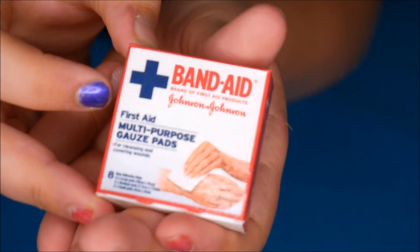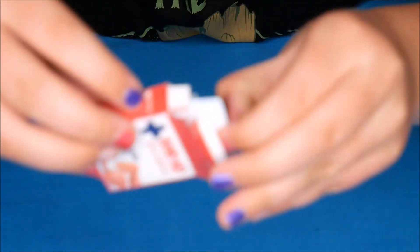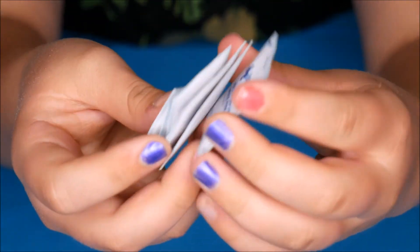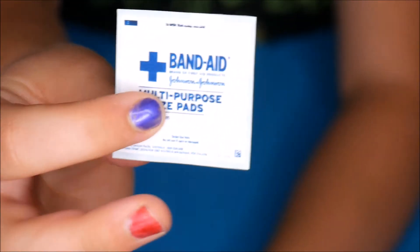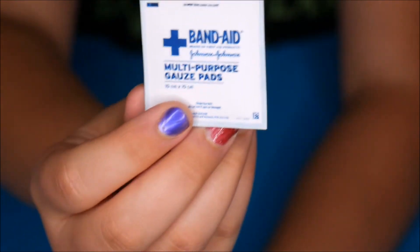There are some Pooh Bear sticky plasters and some bandaid ones for worms. These ones also open — all sorts of different sizes. Mum made them so it actually feels and looks like there's something in it, but you cannot open it — it's just pretend.